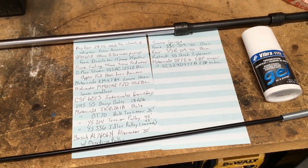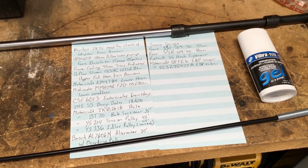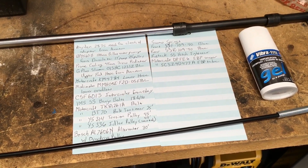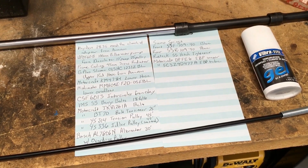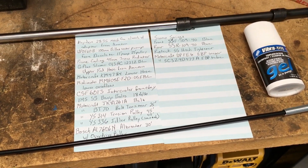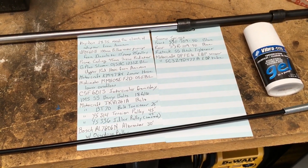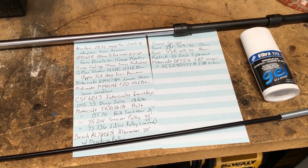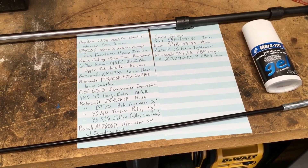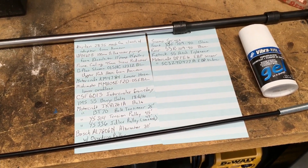I did get the G Plus silicone upper and lower radiator hoses, but the bottom one was for some other vehicle — maybe an E-250 or something — because it just wasn't right. So I went with a regular Motorcraft lower radiator hose, but I did use the G Plus silicone hose for the upper. I also got the Mishimoto little overflow hose and I'll show you that in a minute.